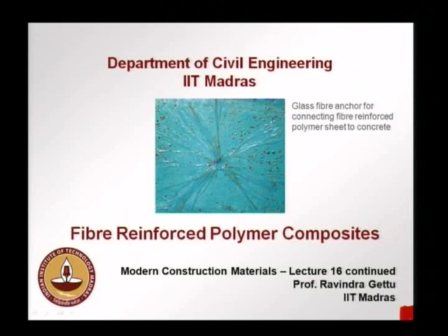In this system, a bunch of fibers are inserted. The fiber ends are fanned out and glued onto the FRP. This now bonds with the FRP sheet. Inside, the glass fibers have bonded with the concrete and this holds the sheet in place. So this, other than looking nice, also bonds the FRP to the concrete better.